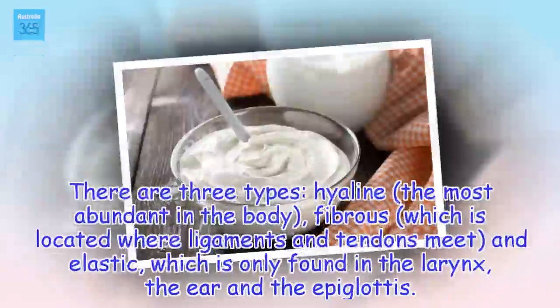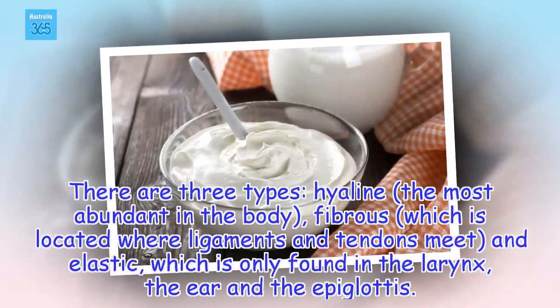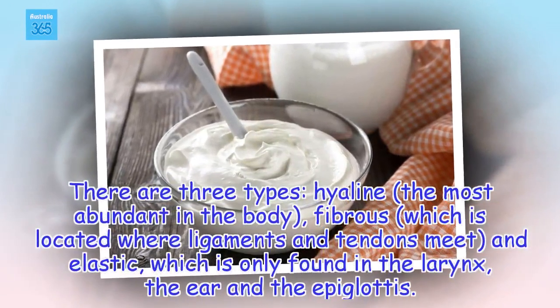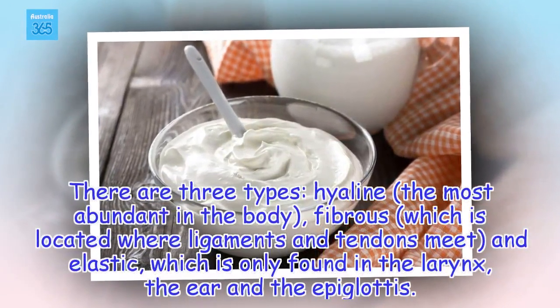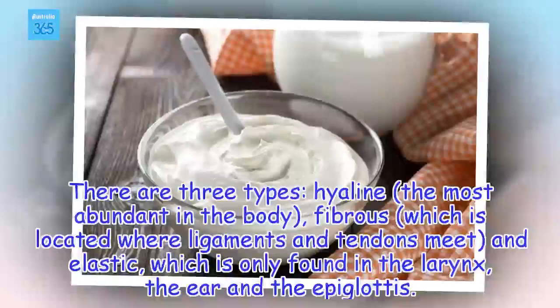Cartilage is an elastic connective tissue that lines the joints and allows them to move freely and smoothly. There are three types: hyaline, the most abundant in the body; fibrous, which is located where ligaments and tendons meet; and elastic, which is only found in the larynx, the ear and the epiglottis.